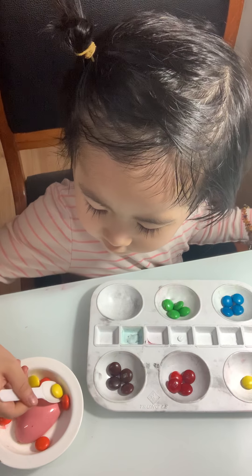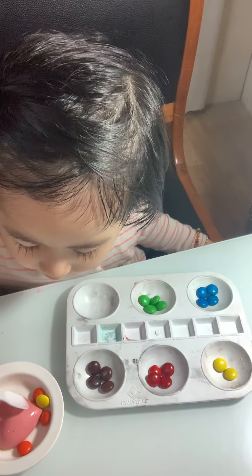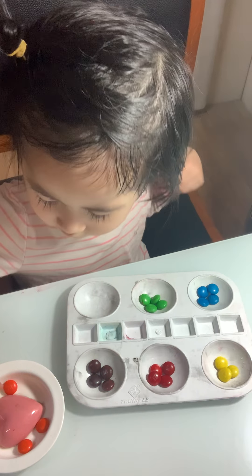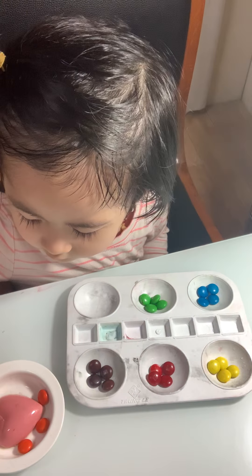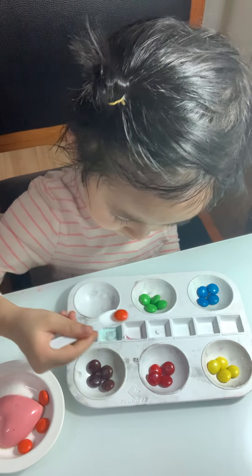Now can you put the yellow color? Yellow, yes. Can you say yellow color? Baby, say: this is yellow. This is yellow! Good job — this is yellow color. Great!